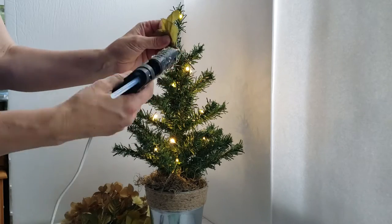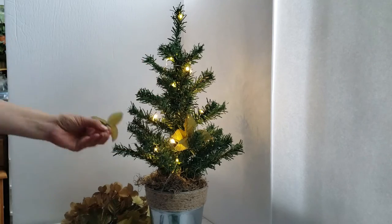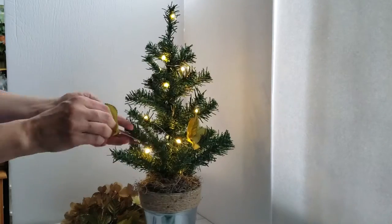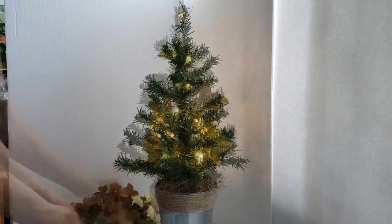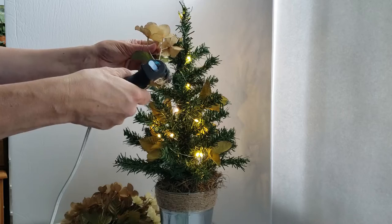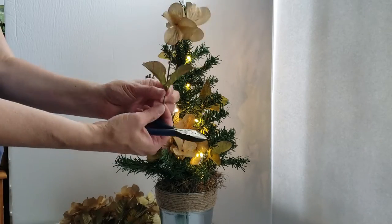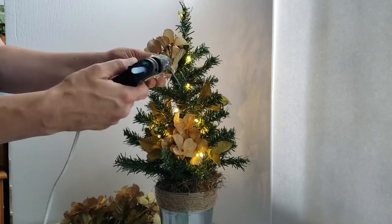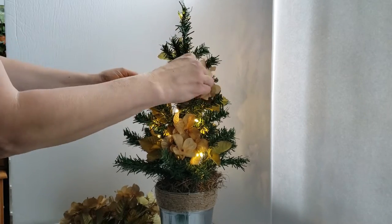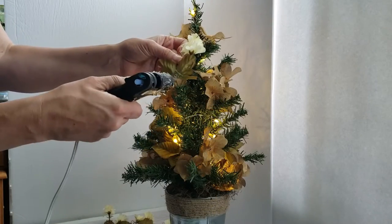I'm now trimming the stems of those leaves, adding some hot glue, and placing them in and around the tree. Now I'm going to add the clusters of hydrangea — again just adding a touch of hot glue and sticking them into the tree. This is a really easy way to create a topiary with a very lovely high-end look.